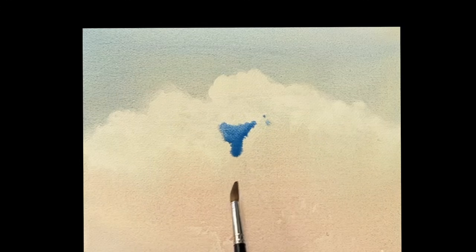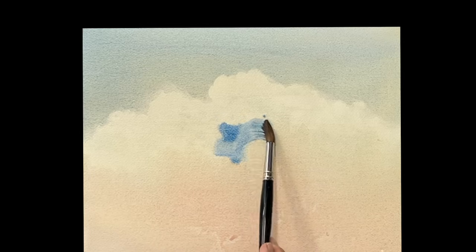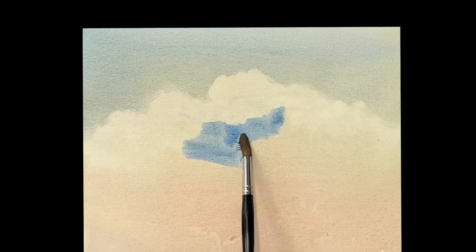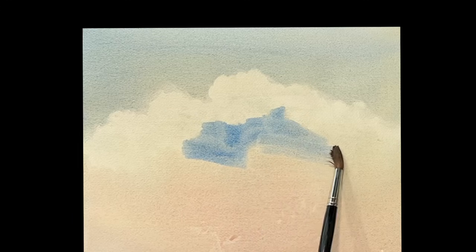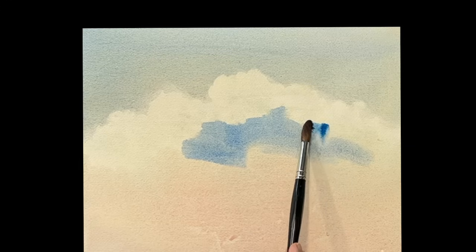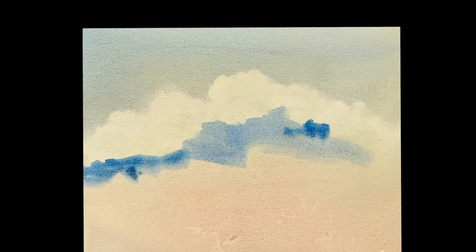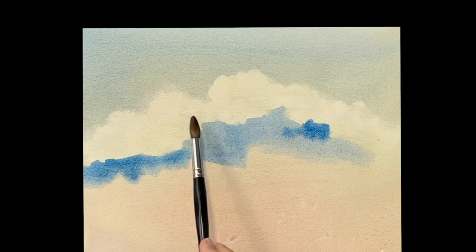And now I'm just dropping in — this is ultramarine mixed with phthalo blue. It's a pretty clear blue. Remember, ultramarine has red in it, phthalo blue has a little yellow in it, so you get red, yellow, and blue together, which is a very clean, beautiful sky blue. So you're dropping it into the bottom shadow part of your clouds.